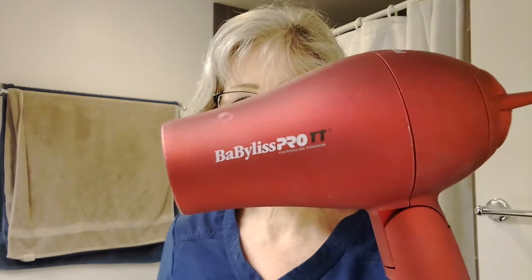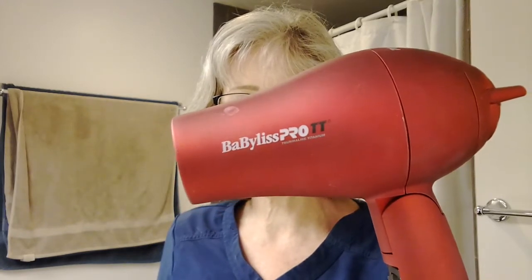I just got done blow drying my hair using my little mini blow dryer, which I'll put down in the description box below. This is what it looks like right after the blow dry. It's been a lot calmer since I have been using baby shampoo in my hair, which is good.